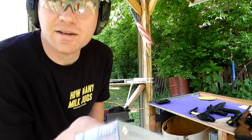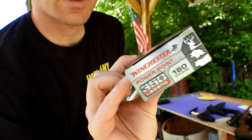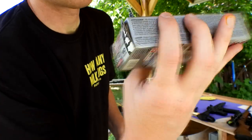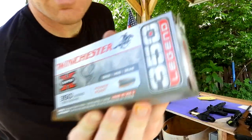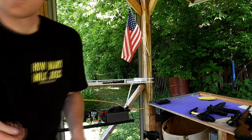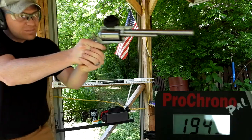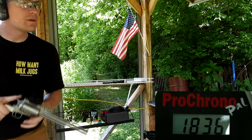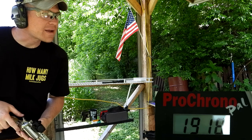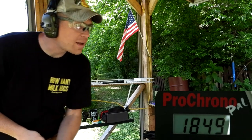Second to last is the Winchester Super X 180 grain, which also says deer, hog, bear on it. Loading up these 180 grainers — they've got a heavy lead tip. Results: 1836, 1918, and 1849 feet per second.